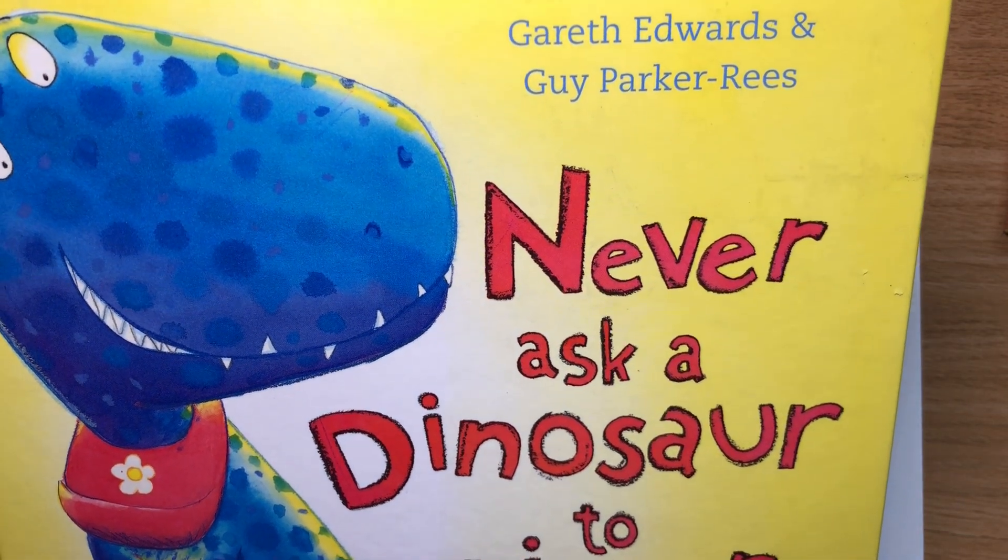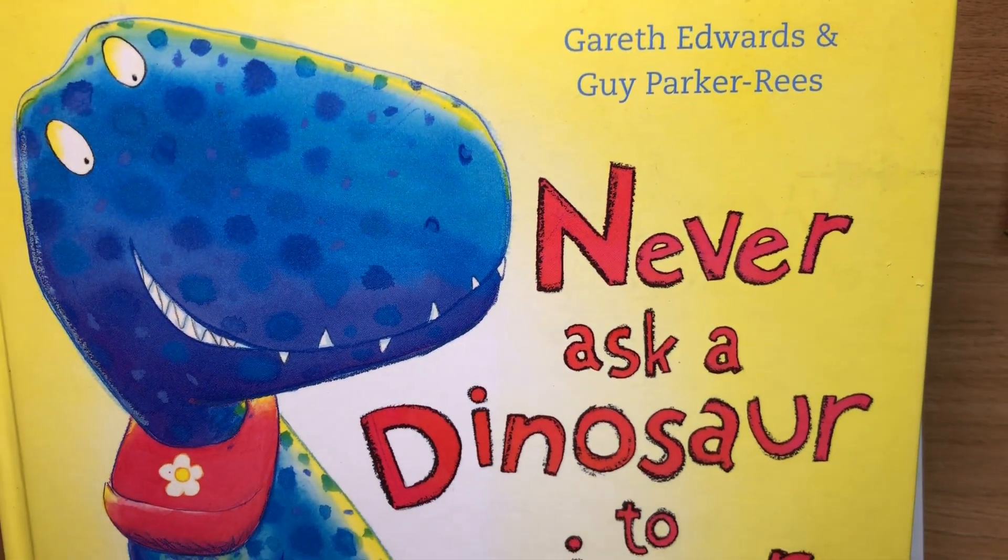Hello, welcome back everyone. This week I'm going to show you how to draw a dinosaur.